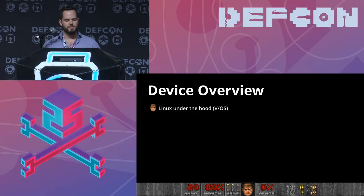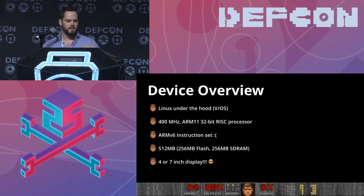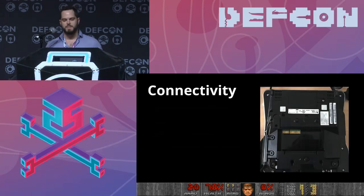Let's dig into an overview of our device. First, it runs Linux under the hood — they call it VOS, presumably for Verifone OS. It runs a 400 MHz ARM11 32-bit RISC processor with the ARMv6 instruction set, so if you ever had to cross-compile for the original Raspberry Pi A and B, you know how much of a pain that is. It has 512 MB of RAM, 256 flash, 256 SDRAM, and a 4 or 7 inch display.